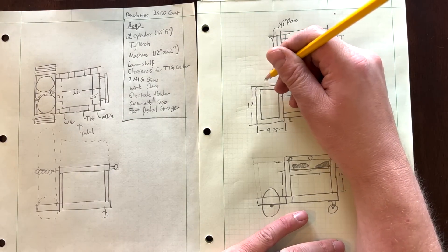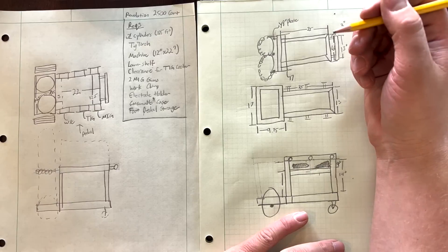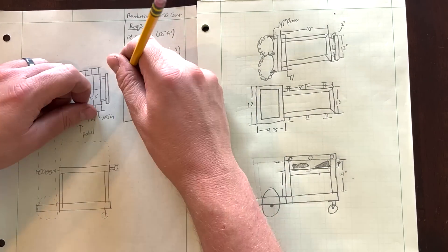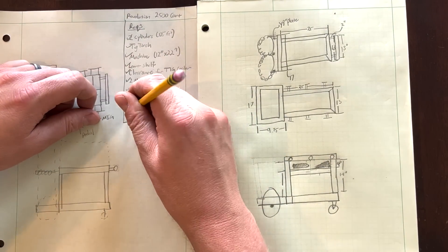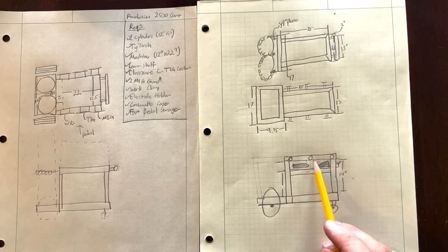The important part of the detailed design phase is going back to my requirements and putting a check mark by each requirement as I've satisfied it in the design. I can trace — it needs to hold six accessories, okay I have six accessory hooks here. It needs to hold a foot pedal — I have a shelf with room for a foot pedal. Consumable case that fits on the shelf. TIG cooler — there's room on a lower shelf. So I've accounted for all these things and I can be confident that at the end it's going to work out.